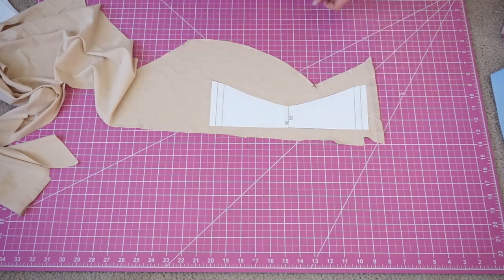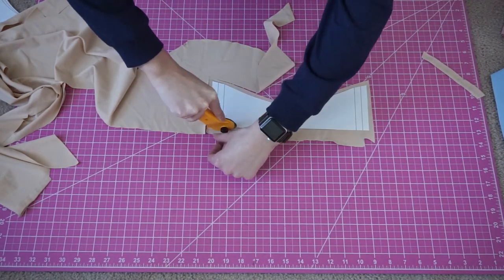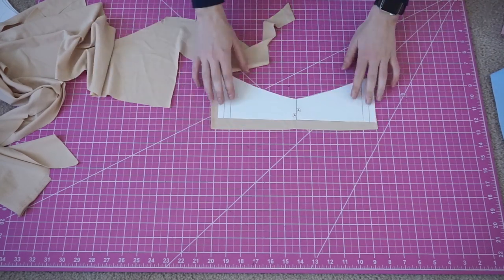First off we're going to cut our pieces. I'm making mine with removable cups, so I'm cutting two of the front and one of the back in the lining fabric.